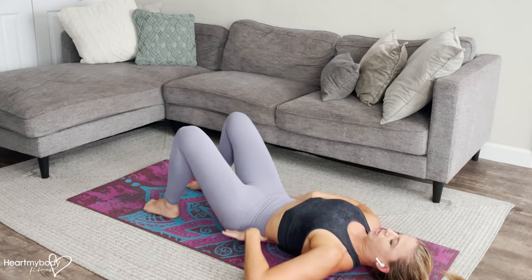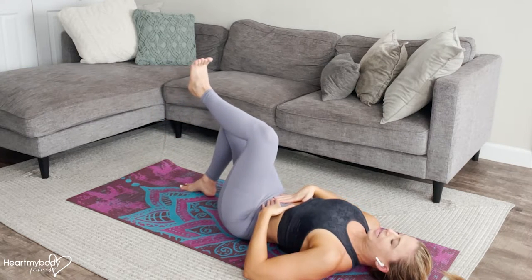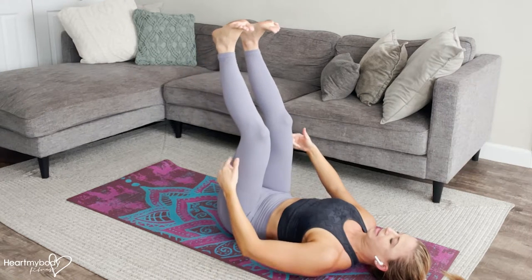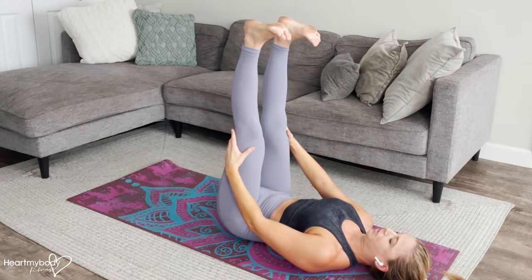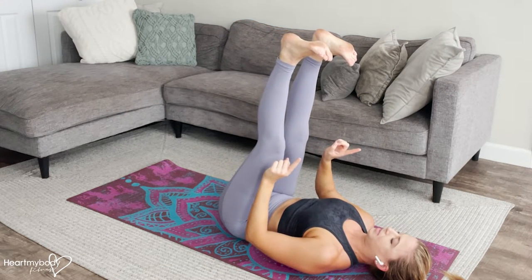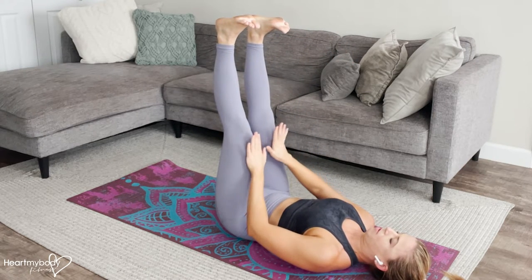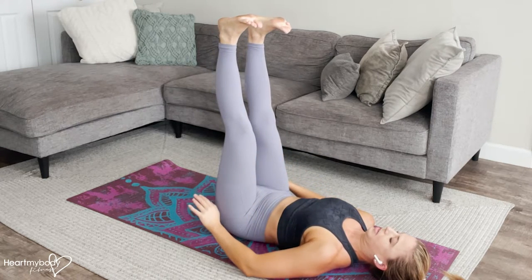From here, engage your core, press your low back into the floor as you raise both legs up into the air and then directly straight above your hips. It'll be tempting to pull them in — try to really keep them above your hips or even a little bit forward beyond your hips.